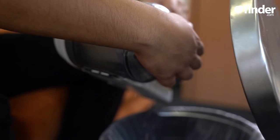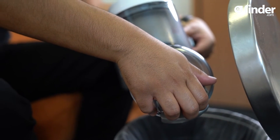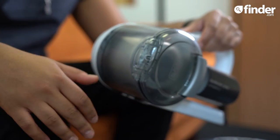It doesn't have an automatic release button to empty the dust chamber. You have to manually unclick it and topple the rubbish into the bin, which could cause a mess if you aren't careful.